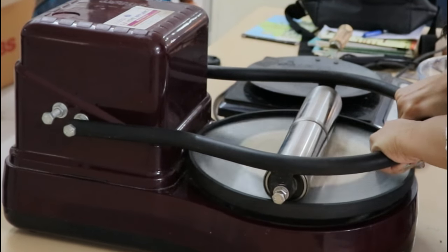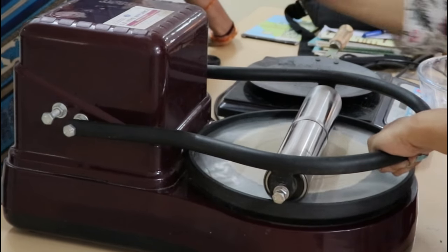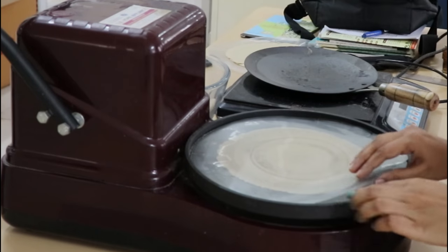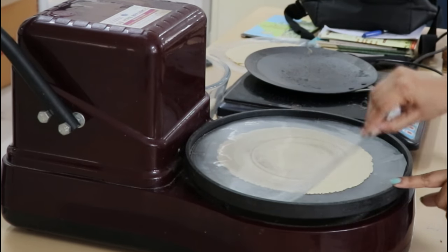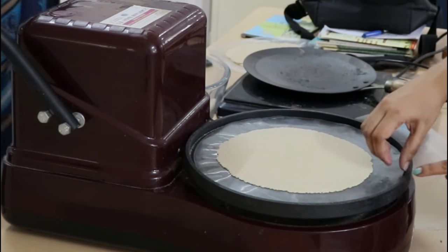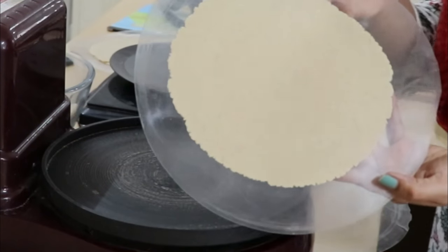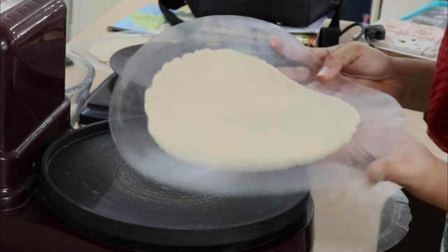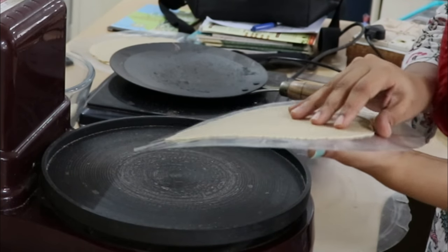We will need the rollout. Then put the rollout to flatten the bottom end. Remove the sheet and remove the sheet again.